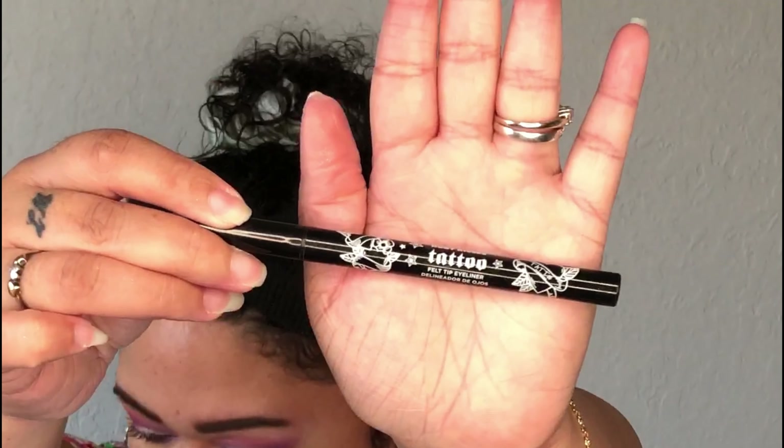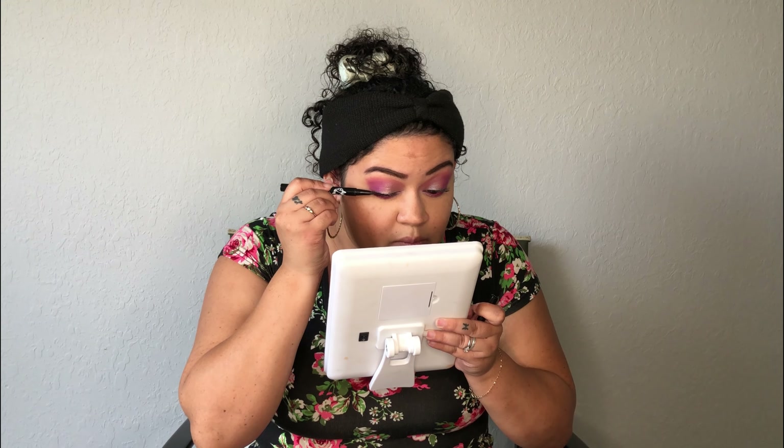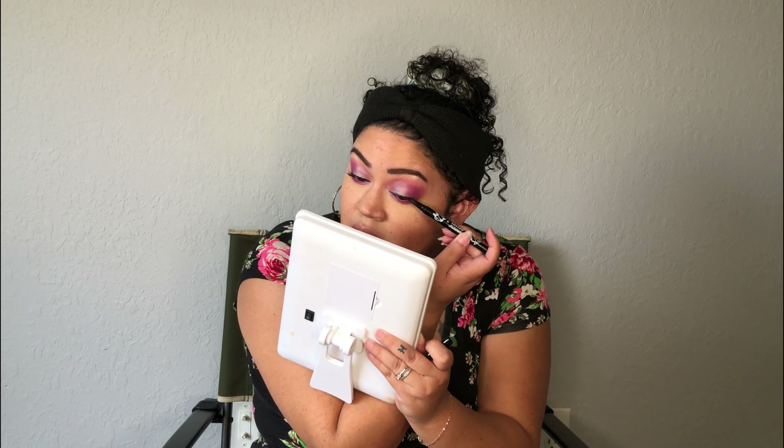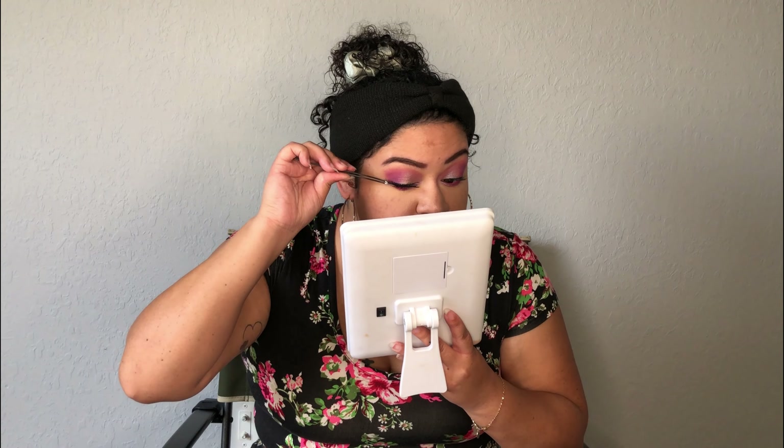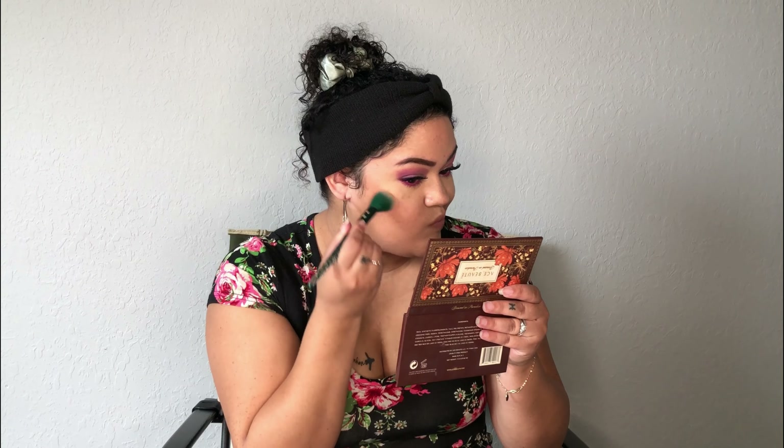This mascara is in black, by the way. I'm going to line my top lash line — this is my Ruby Kisses Tattoo Felt Tip Eyeliner. Then I'm going to do my face before we do the gemstones: I'm going to apply bronzer, blush, and highlight.